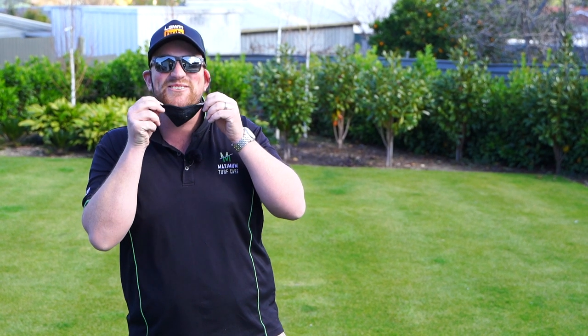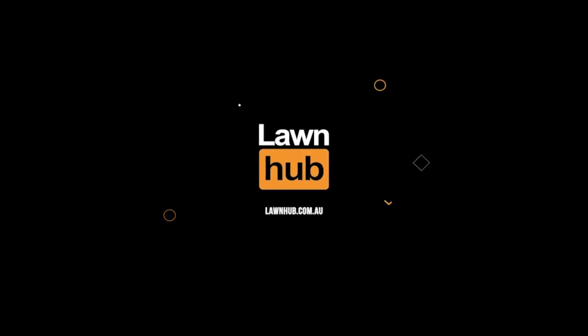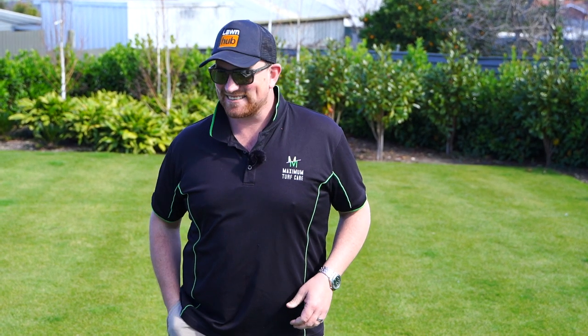Hi, it's Max here and welcome back to Lawn Hub's channel. Imagine having to talk through one of these — it's the stupidest thing. Everyone in Australia's got them on at the moment. It sucks.